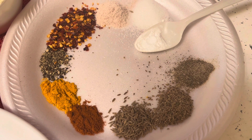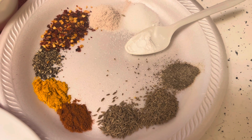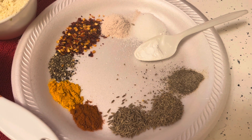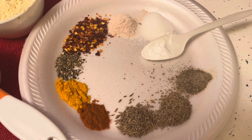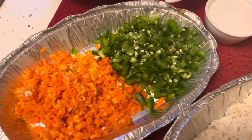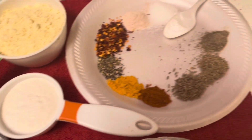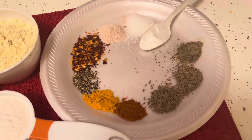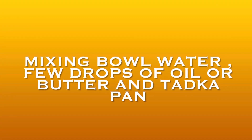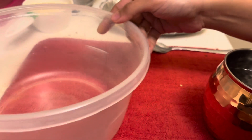Around one teaspoon of crushed ajwain — instead of that you can take around half teaspoon of hing. Then I have around 1 teaspoon of jeera seeds, and of course around half teaspoon of baking soda. You can take any veggies of your choice — there is no hard and fast rule. Also you can increase or decrease the amount of spices as per your choice. Apart from that we will need a mixing bowl, some water to make the batter, few drops of oil or butter, and the tadka pan to make our pancakes.